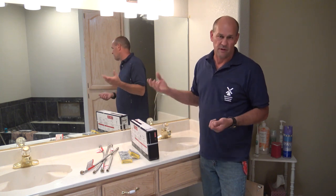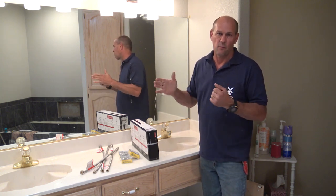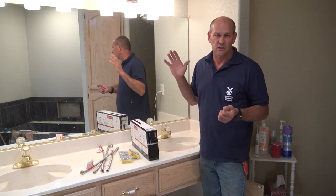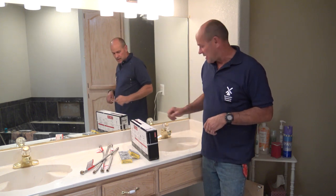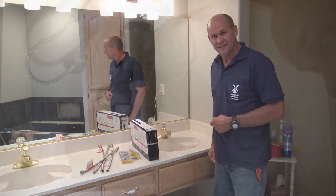We're shutting off at the house because we're replacing the stops, so when we undo those we'll have open pipe and the water needs to be shut off and drained. I already have the water shut off so it's just going to trickle down to nothing.